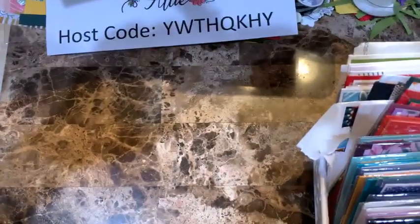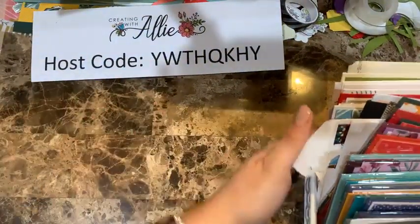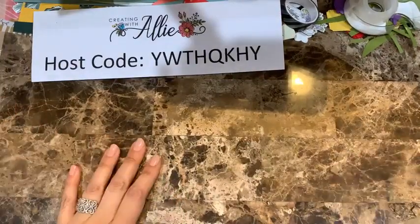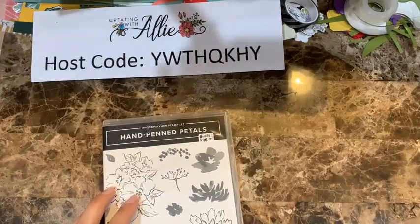Let me flip the camera and we'll go from there. Here is the host code for tonight. We're going to be working with the hand-painted bundle.